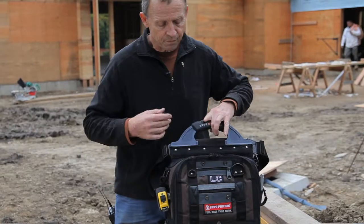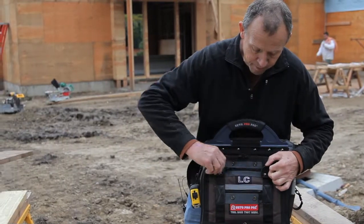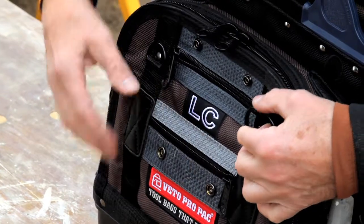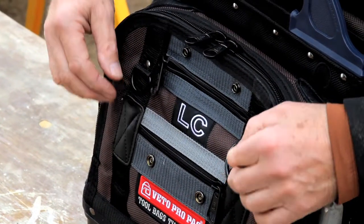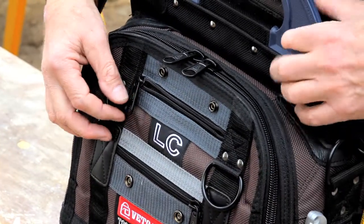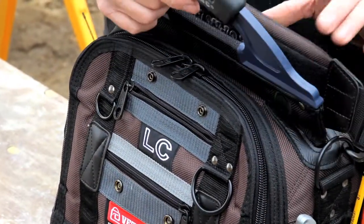On the covers we have flat horizontal zippered pockets for small tool storage. In that area we also have D-rings which a lot of guys will use to hang their gloves, tape measure, or other tools.